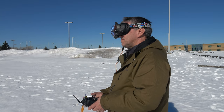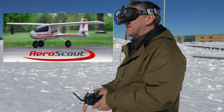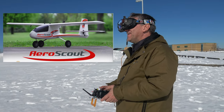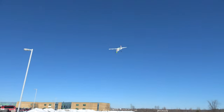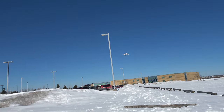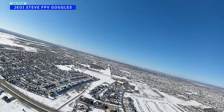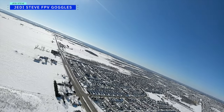If you haven't tried flying an RC plane with FPV goggles, I highly recommend it. Here we have Jedi Steve flying FPV — he's flying the AeroScout. We have the view from Jedi Steve's FPV goggles as he takes his AeroScout up high to get a view of the entire area.